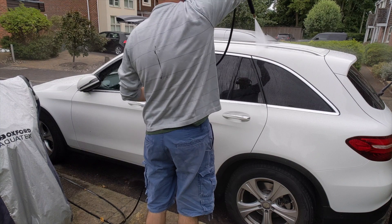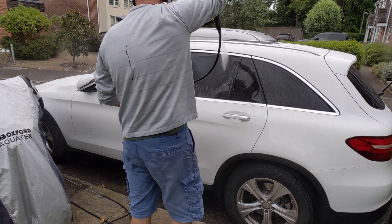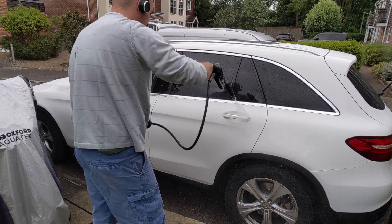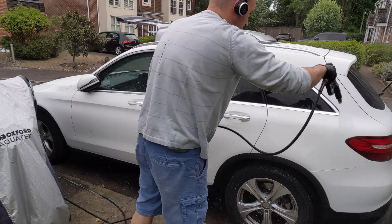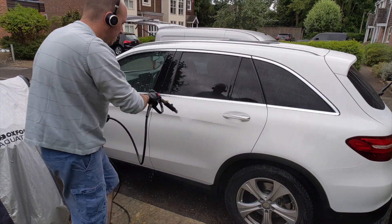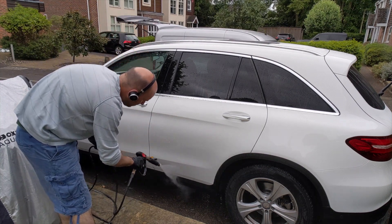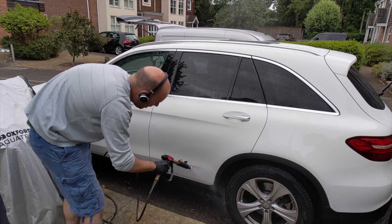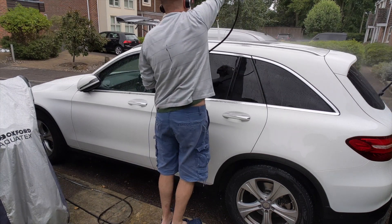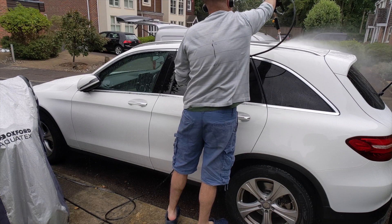I'm going to rinse this off now — not under pressure because I haven't turned the pressure washer on. The bit that I'm rinsing off at the moment is the bit that has had ONR as the pre-soak and nothing else — no pre-wash, no Bilt Hamber auto foam, no Garage Therapy snow foam, no surfactants. I'm just pressure-washing it off here, and it's just the ONR.